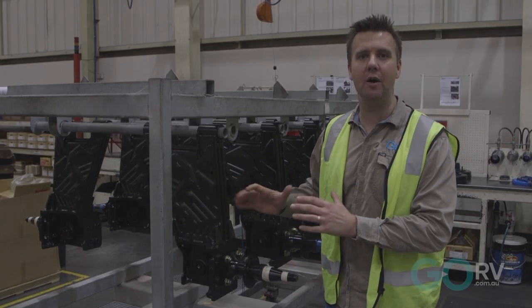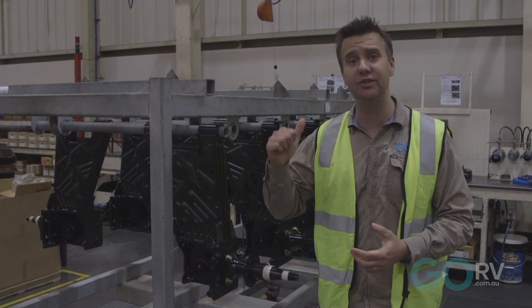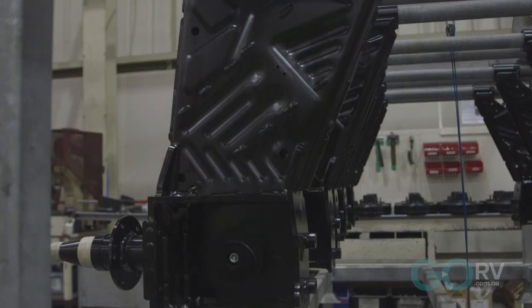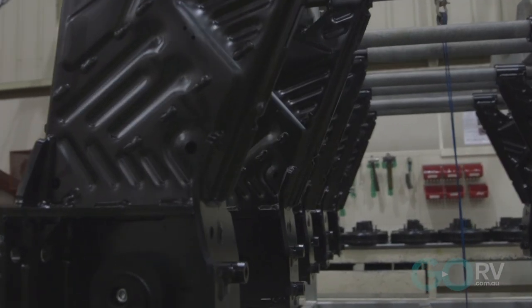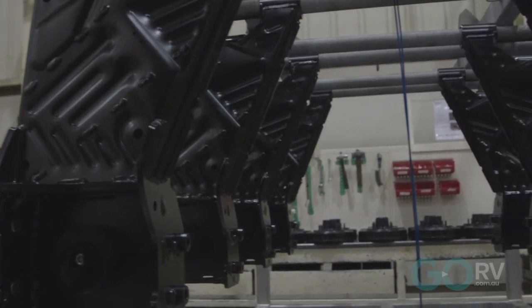Enduro X is designed to be compatible with all of Elko's safety technology, including ESC and the brand new toe assist ABS braking package. And if you want to fit your caravan with airbags down the track or even disc brakes, not a problem with this system.